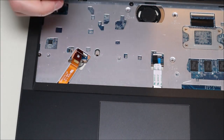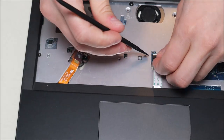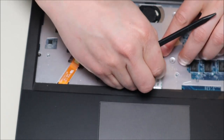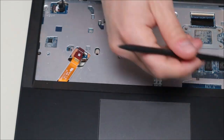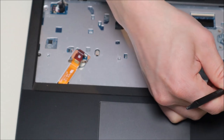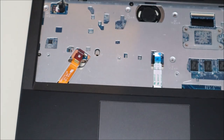There's one last ribbon cable here — you're always better safe than sorry. There's some black plastic tape there, so keep that in mind. Pop that clip up and now it's loose.